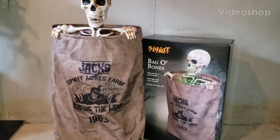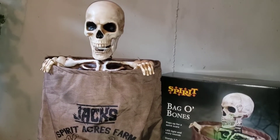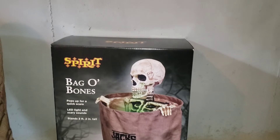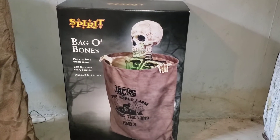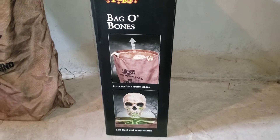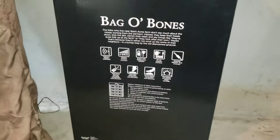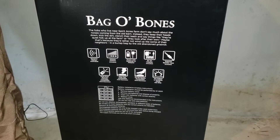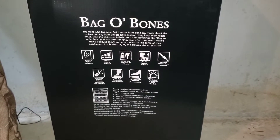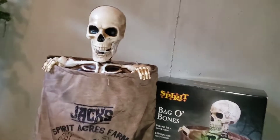Hey everybody, PropBoy1 here, and today we will be taking a look at interviewing the Spirit Halloween 2022 Techie Design Bag of Bones. Before we get started, here's a quick look at his box. His box is not that big, but here's the front, the side depicting his animation, the side depicting his size, and the back of the box with the poem, diagram, and battery instructions. But before we get any further in this review, let's take a look at a demo.